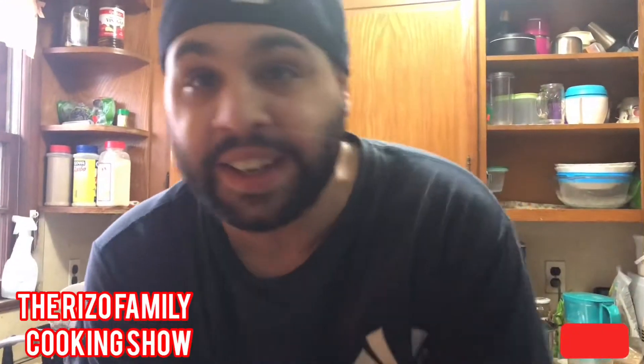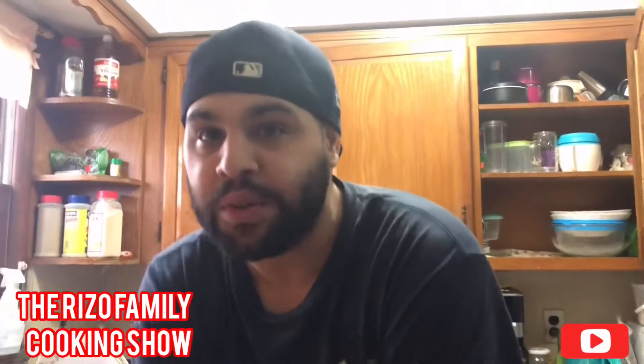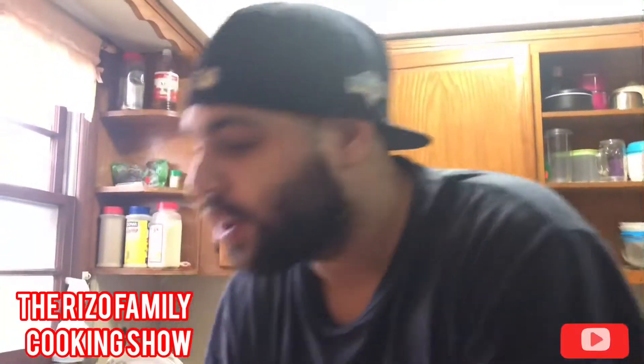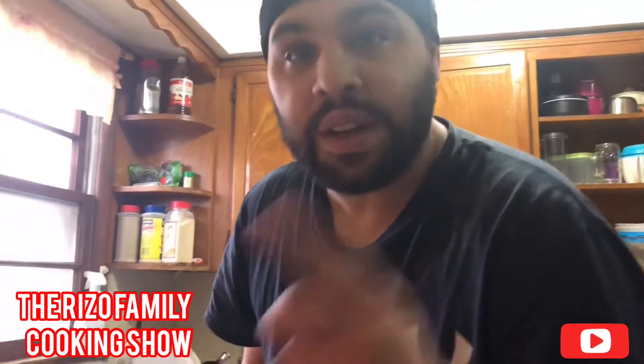What's up guys, John Rizzo here, back with another cooking vlog video. Today I'm going to show you how to make a breakfast burrito.